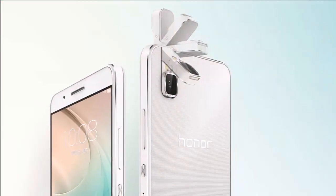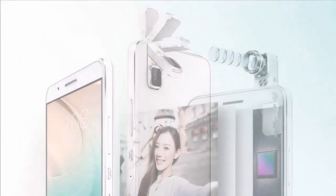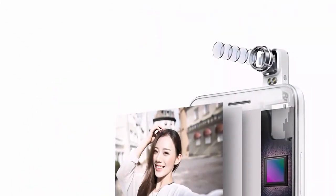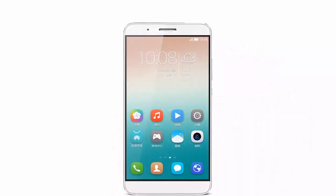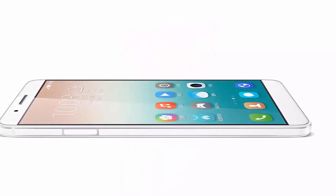Huawei has announced the new Honor 7i. The biggest feature of this phone is the rotating camera module that can be flipped forward to take self-portraits. Powering the camera is a Sony 13MP BSI sensor with a 28mm f2.0 lens.